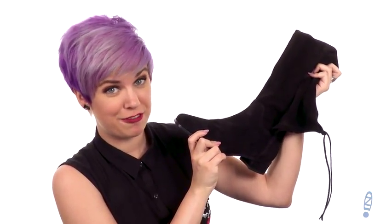Hey guys, welcome to Zappos. My name is Autumn and today we are looking at Lissandra from Aquatalia.